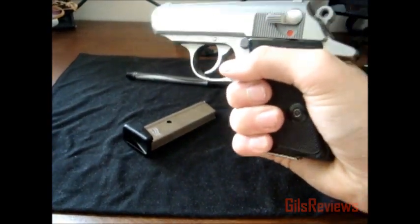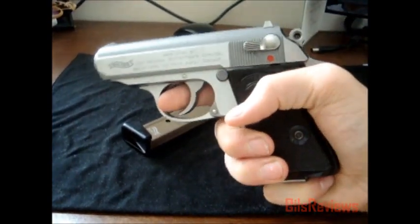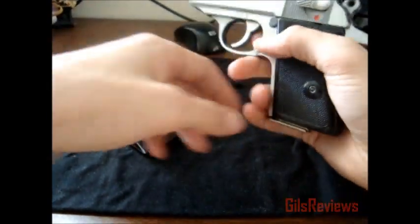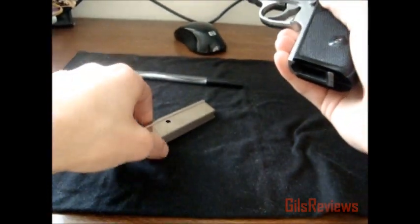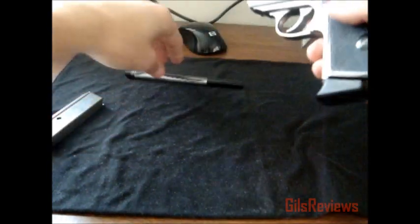I don't even have to curl my finger, and if you do it's not really an issue. It's just a .380 so it won't kick too bad, plus it's a pretty heavy gun. I like it with the finger extension, especially at the range.